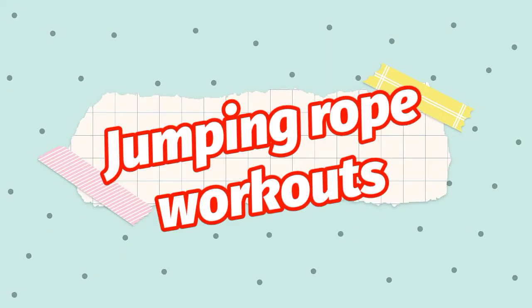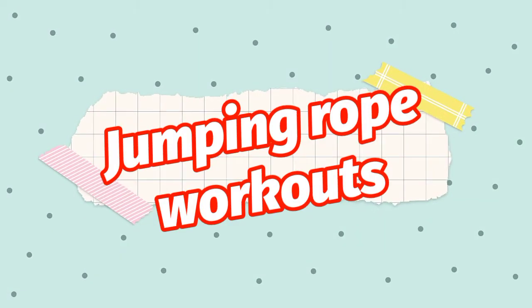Alright, so today we are going to learn some workouts using a jump rope. Let's begin.